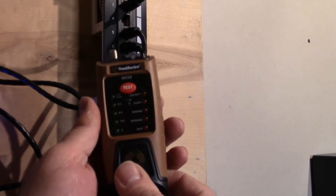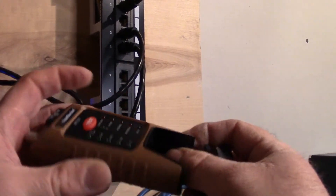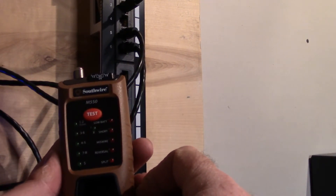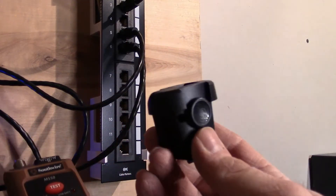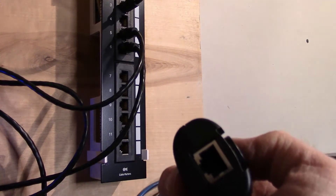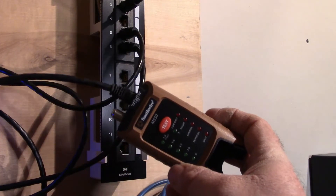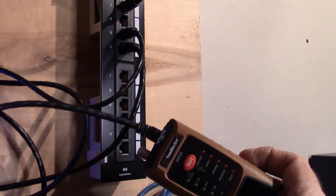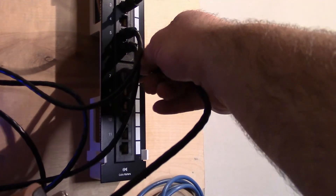So now I need to test that this works, and I have this tool to do that. This tool comes with two parts and allows you to test coax and also Ethernet cables. This part pulls out and goes to wherever you want to test. I've got the other end plugged into one of the drops I did, and I don't know which one it is, so we'll just test both here.